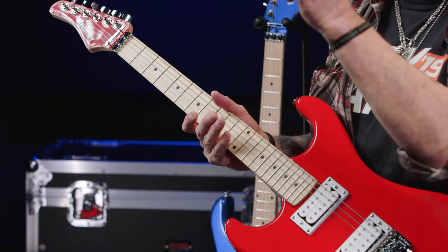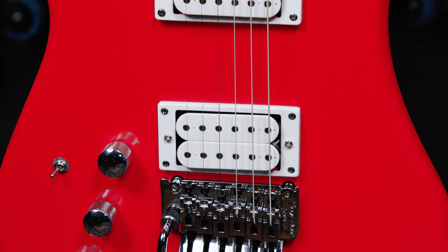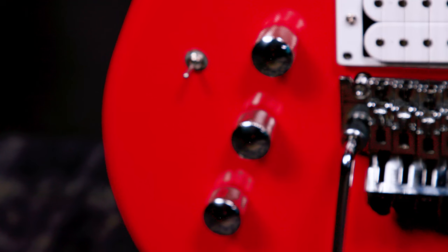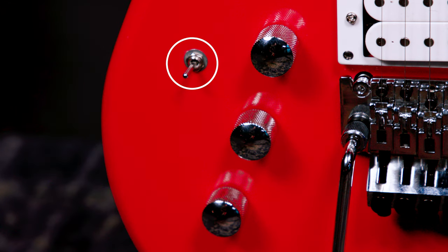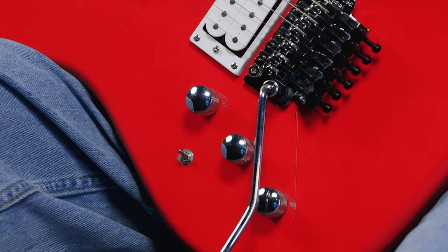The Pacer Classic's scale length is 25 and a half inches, and it boasts a licensed Floyd Rose R2 locking nut at the headstock and a licensed Floyd Rose Special tremolo bridge. Its two humbuckers are Alnico 5 Classics, and the controls are: volume control for the neck pickup, volume control for the bridge pickup, a shared master tone control, and a mini three-way toggle for pickup selection. Down is the bridge pickup, up is the neck pickup, and in between, the best of both worlds.